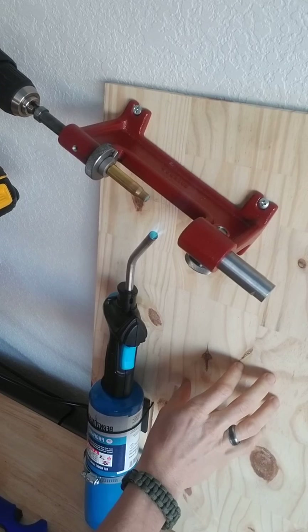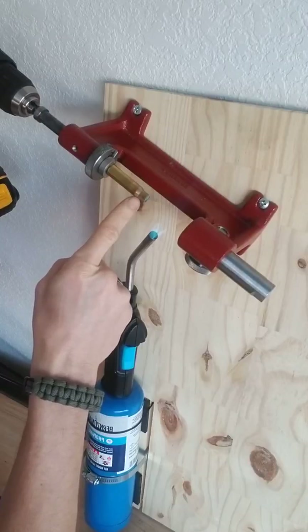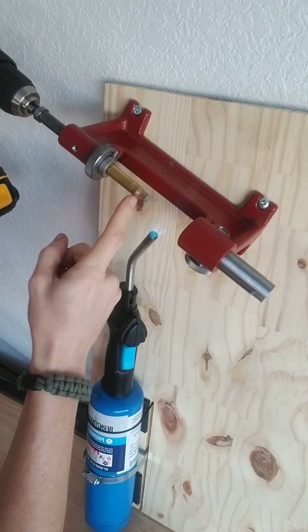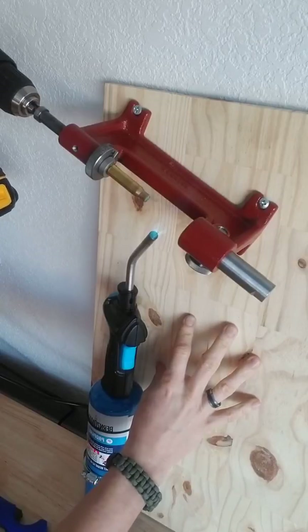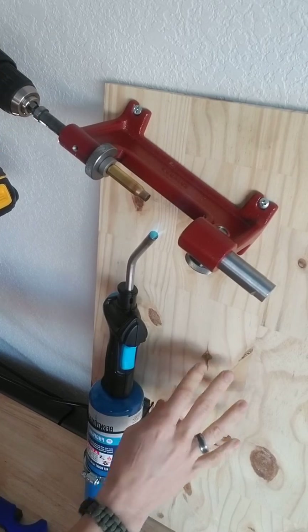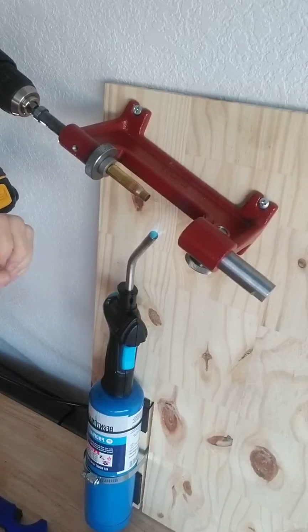I'm going to stick the case into the top of the flame — you want the flame to be centered on the shoulder and the neck right there at that datum line. Here we go — I'm going to count and look for that Temperlac to melt. One, two, three, four. You saw that red flame there — that was the Temperlac burning off — and I counted four seconds.